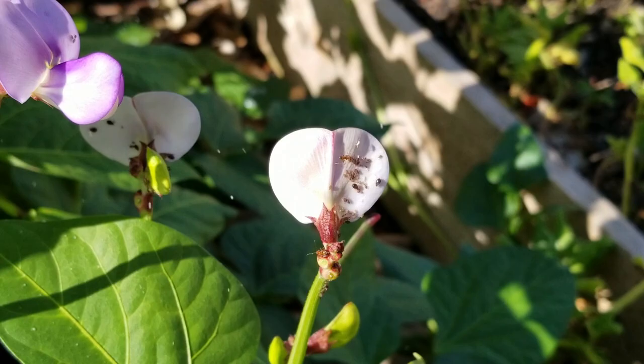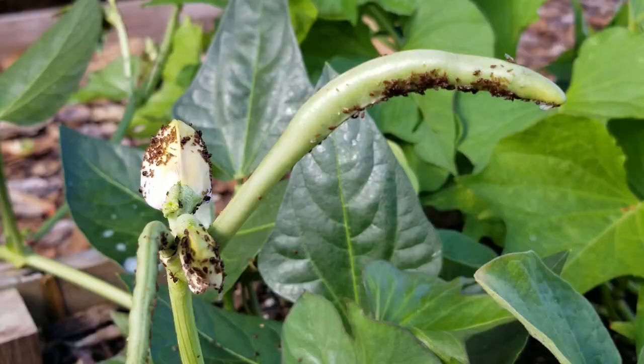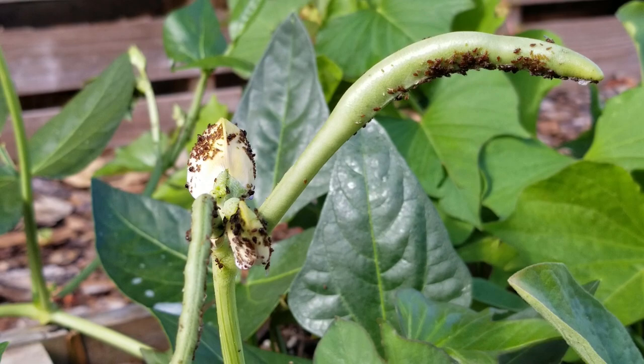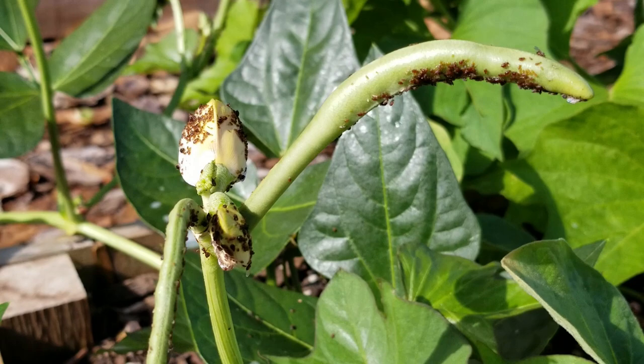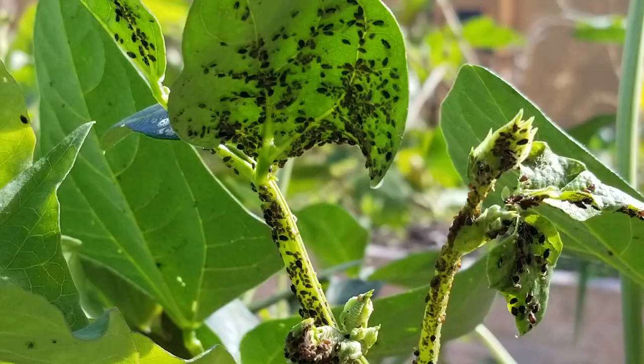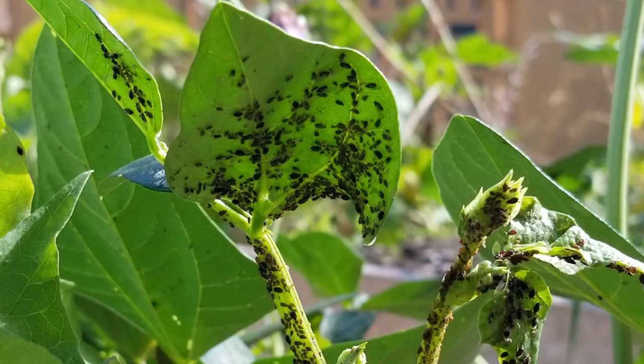Aphids are really small, soft-bodied creatures. They can come in a variety of colors, so don't always look for just black — they can be white, greenish, orangish, black, or brownish. They're going to be sedentary; you're not going to see them crawling around. They tend to congregate on tender leafy greens and flower petals. If your infestation is really bad, you'll start to see them in abundance on the produce itself and all along the stems.